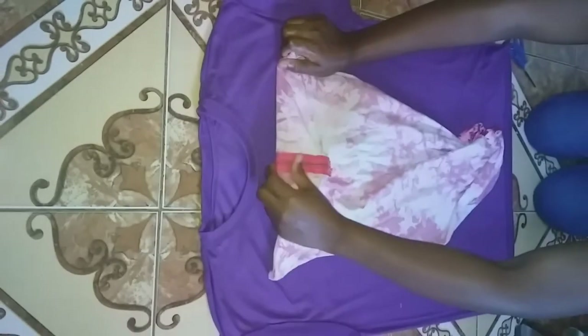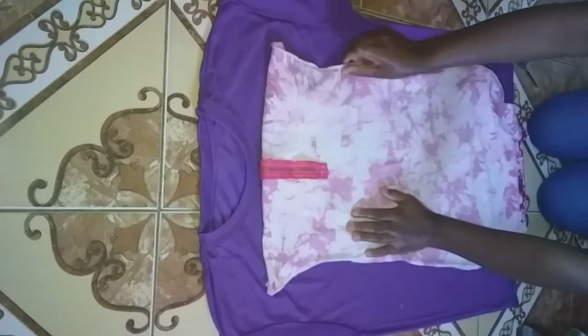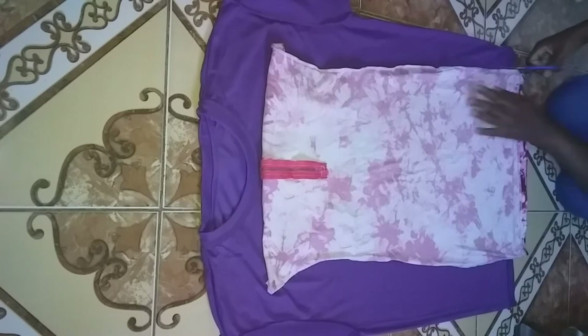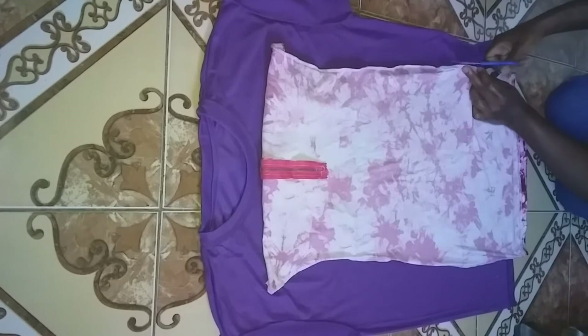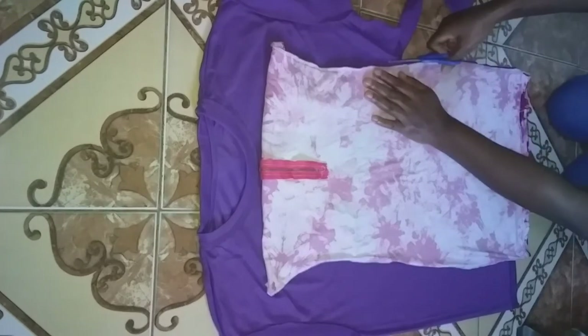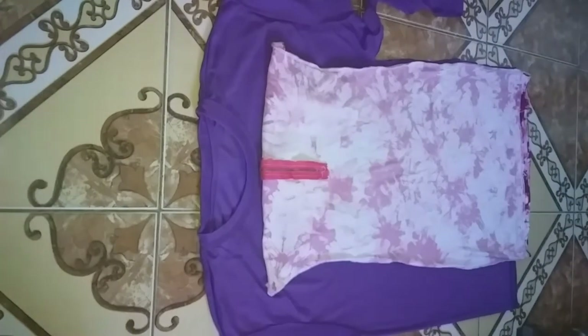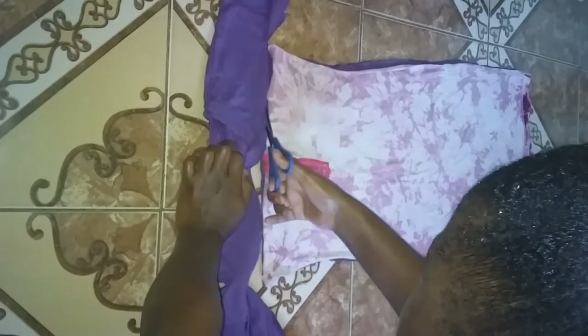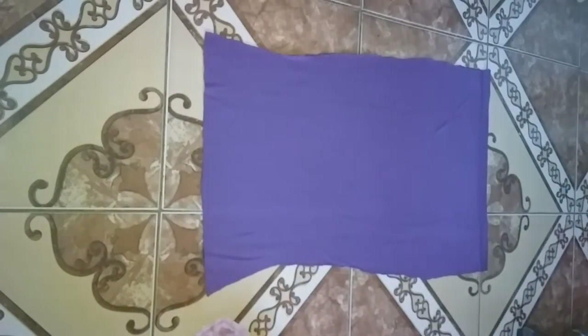I am going to use one of my dresses to cut out the dress that I am going to make, just to make things easier. Then I am going to sew the two sides of the dress and turn down the raw edges at the top and sew that part. Then I'm just going to mark where I want the strip to be in the dress.